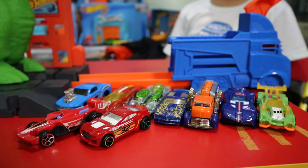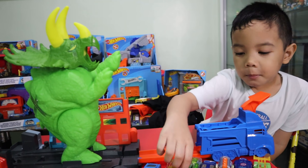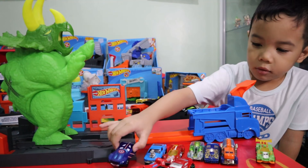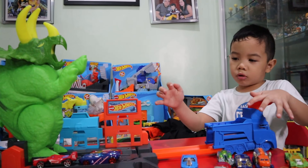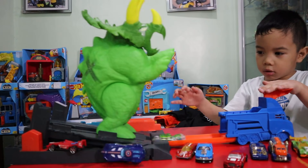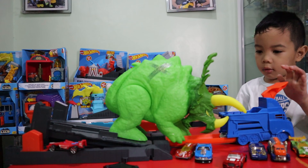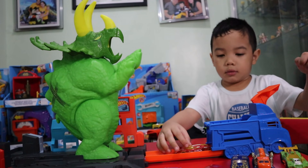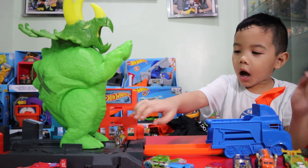Meow! Meow! Oh no, that's crazy. It's going to destroy the city! What happened? Let's try it again! Almost! Oh, it turned out!